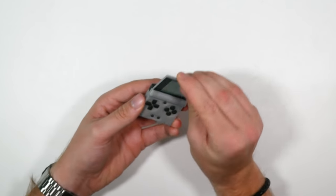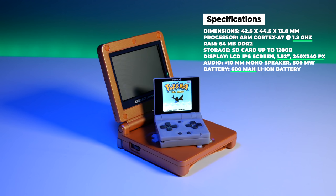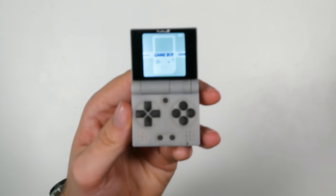Specs-wise, the whole handheld itself is 42mm by 44mm. It comes with an ARM Cortex-A7 1.2GHz processor, 64 megabytes of RAM, it can hold an SD card up to 128 gigabytes, it has a 1.52-inch LCD IPS screen with a resolution of 240 by 240, and it also comes with an itty-bitty 600mAh battery. You're not going to get hours and hours of gameplay — I played on this for about 90 minutes and it was getting towards low battery. I charged it for 10 minutes and it was almost fully charged, so you can fully charge this thing in almost 20 minutes.